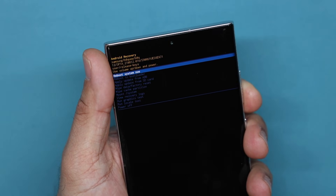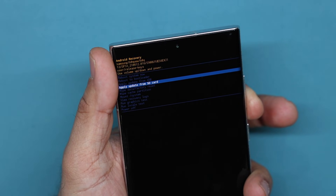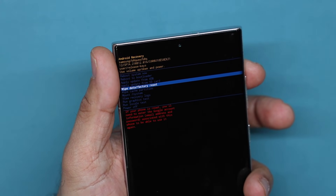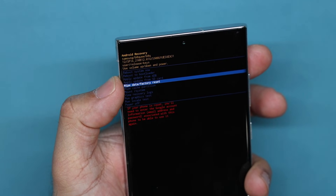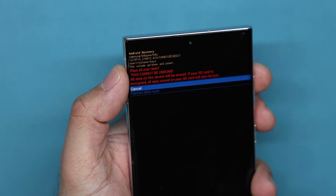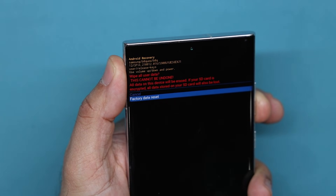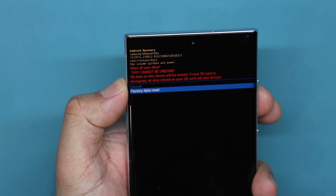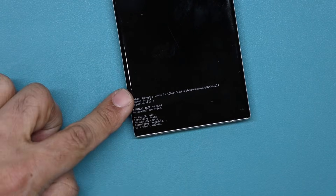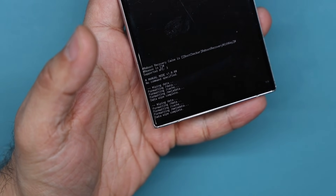Once you're in this menu, you can use the volume rocker to go up and down between various modes. The option you're looking for is the wipe data factory reset option. Once you have this highlighted, press the power button to select it. It's going to ask you if you want to proceed — this cannot be undone. You can either cancel, or select factory data reset with the volume rocker and then press the power button. You're going to see some writing indicating the formatting is now complete, and at the bottom it will say data wipe complete.